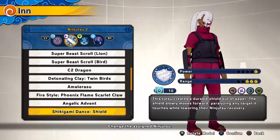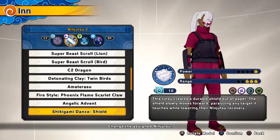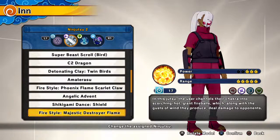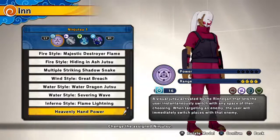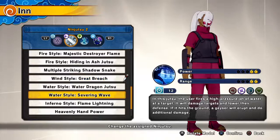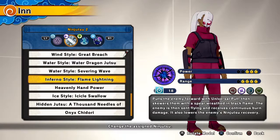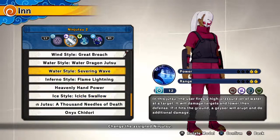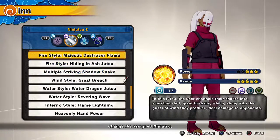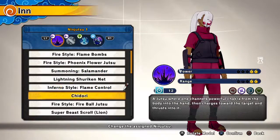Pleks, who had heavenly hand power? Oh, you got Sasuke — okay. In that case, run with heavenly hand power and shikigami shield, and the paper shield.